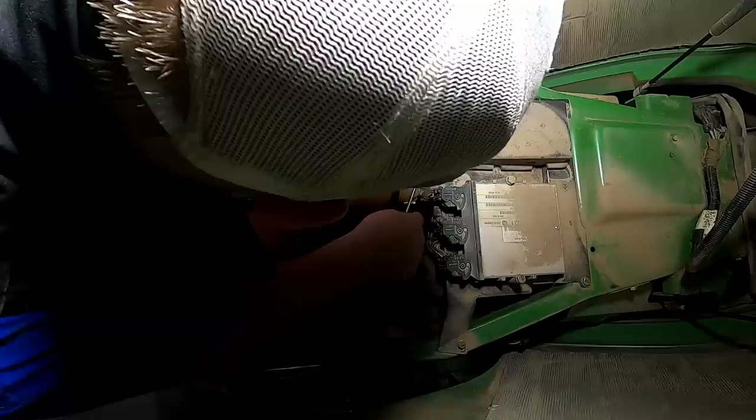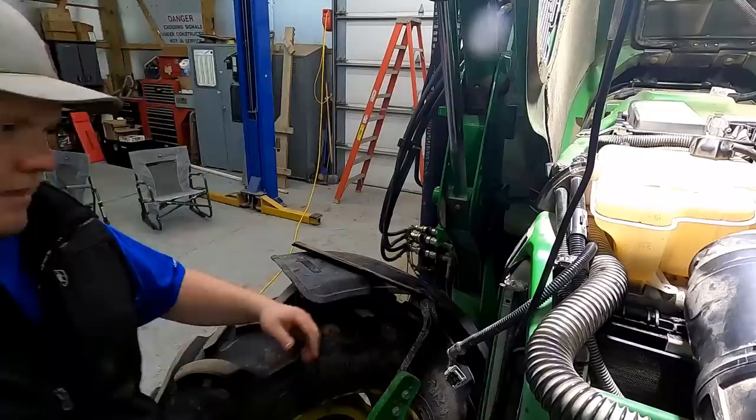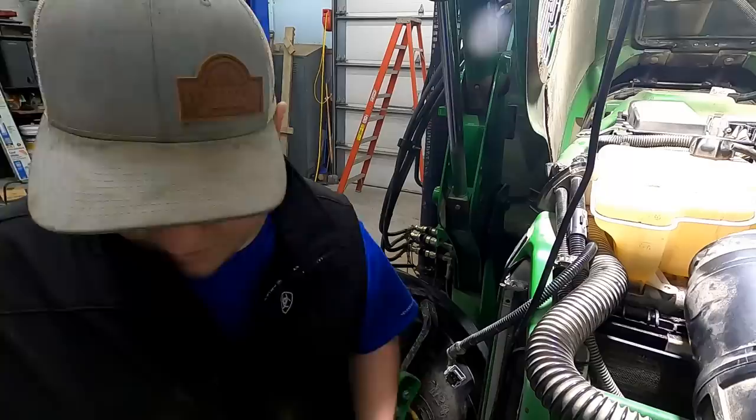There's one hose there, one hose there, one screw there. I've got to get the tank off first, and to do that I basically have to move the whole fan shroud to get to it — so we're working on it.